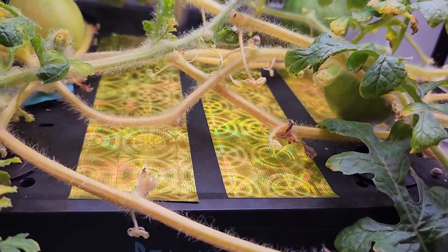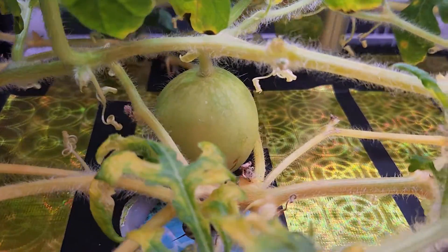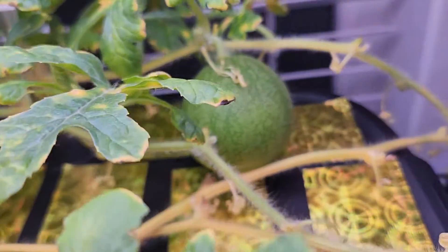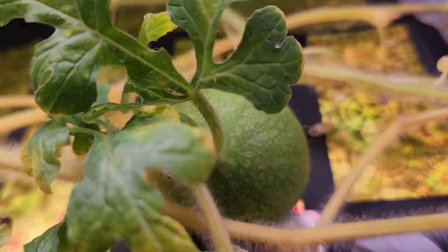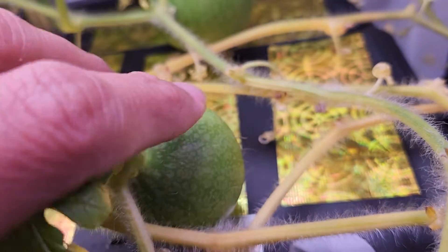One thing I suspect with the Lead Pot system is the pump — it is very weak. Look at this: the pump is barely moving the water. I think because of this weak pump the water is not circulating well and oxygenation is also not happening well. This could be why the plant is doing a little bit weak and that watermelon is giving up. But I still see two watermelons growing nice and green, so I am hopeful.